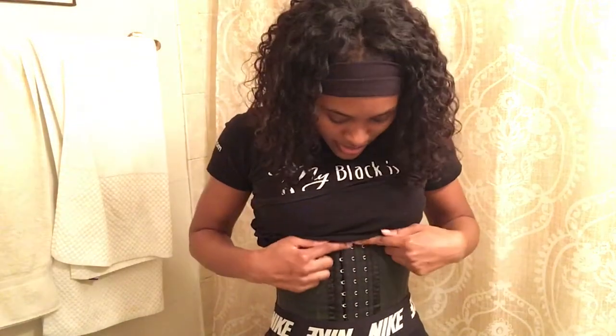My first two weeks I was on the first row, and now I'm on the second row, and I've been on the second row for two weeks. So I'm probably gonna move on to the third row and wear that for two weeks, and then the fourth row and wear that for two weeks.